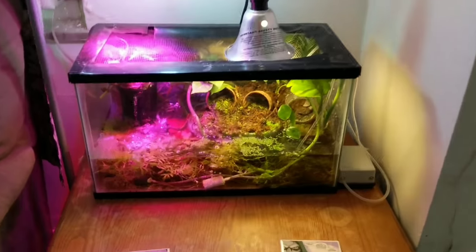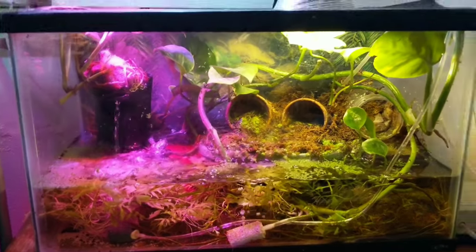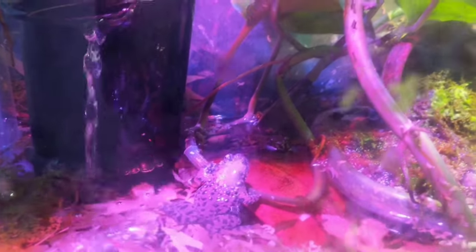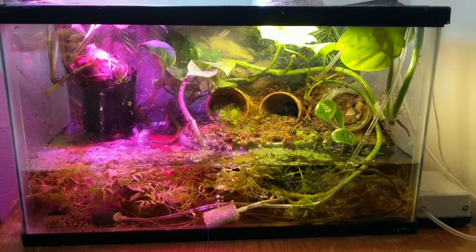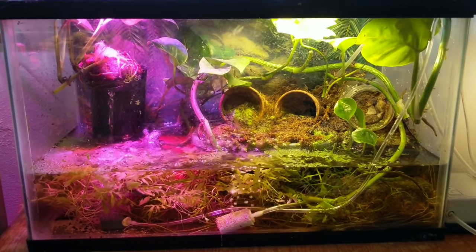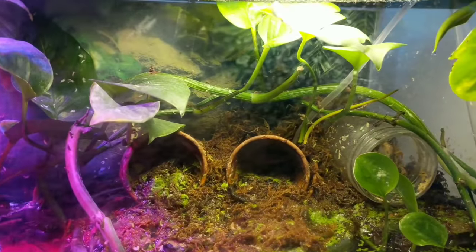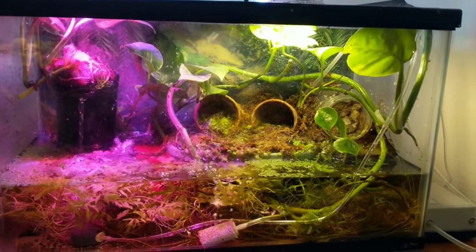This is the fire-belly toad tank — this tank also has all live plants. They're really cool little guys. I am absolutely in love with this tank. I really love the aesthetic of it; it so closely recreates their natural environment. I've got some duckweed in there to give them some cover, and you can see just how much the plants have grown — I trimmed them back a few days ago, believe it or not.